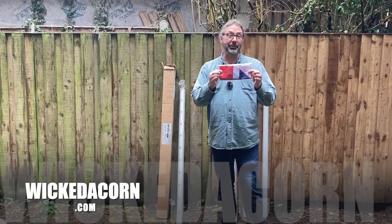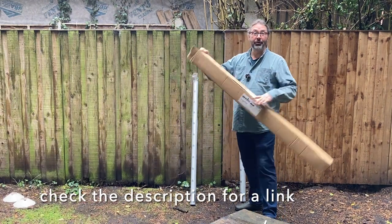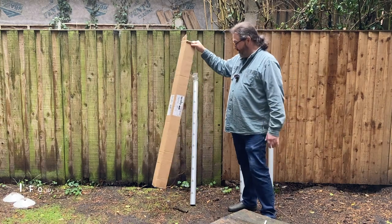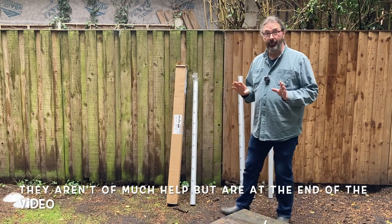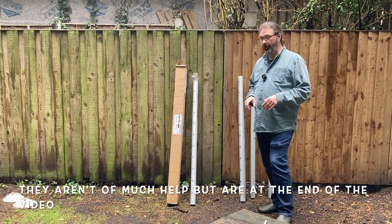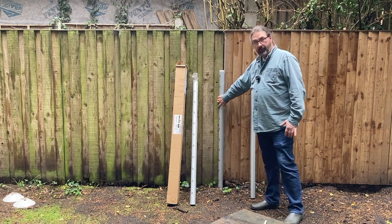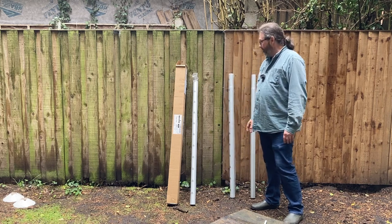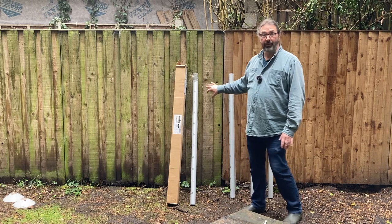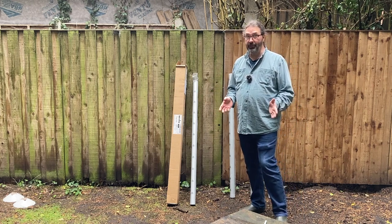Hi, it's Paul from Wicked Acorn. Today we're going to set up a flagpole for the Scouts of Sale. It's a Widow flagpole kit and it has no instructions, so let's see what we can do with it. We don't know where we're going to put this flagpole yet, so we've chosen this outside area. I'm going to attach it to the fence here as a temporary solution, which may end up being permanent.